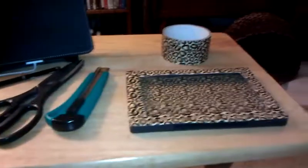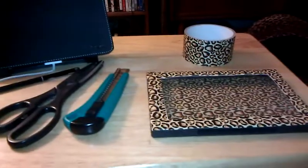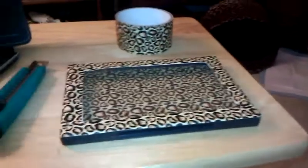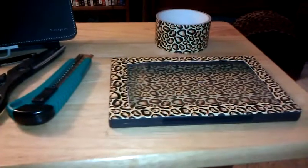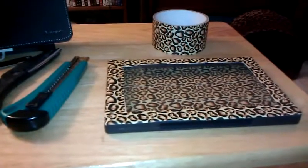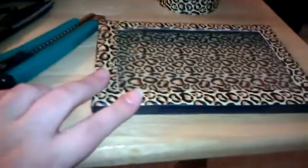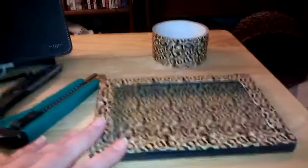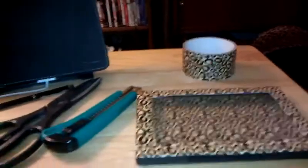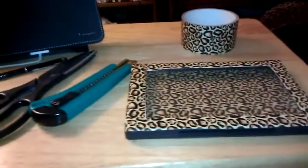I wanted to come in and show you guys the finished do-it-yourself Z palette made out of a DVD case and a decorative duct tape. I'd say it took me about an hour, and the only reason for that is because I took breaks, but it took me about a good hour to finish the full palette.